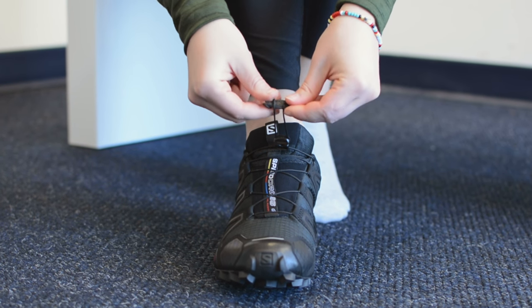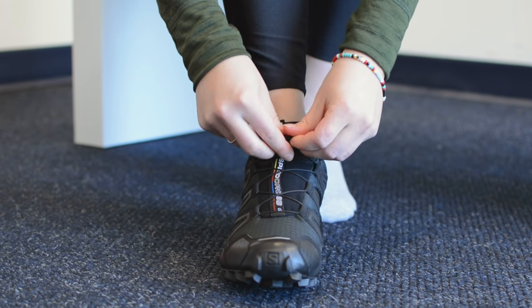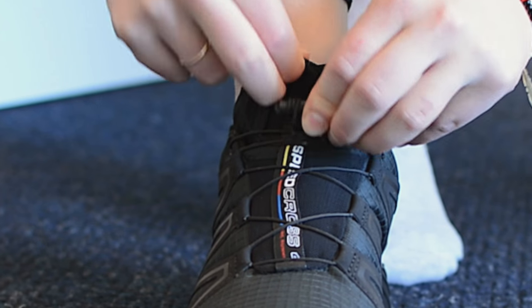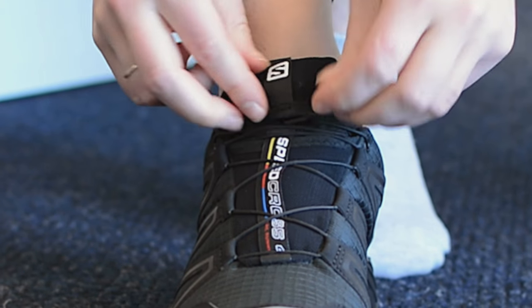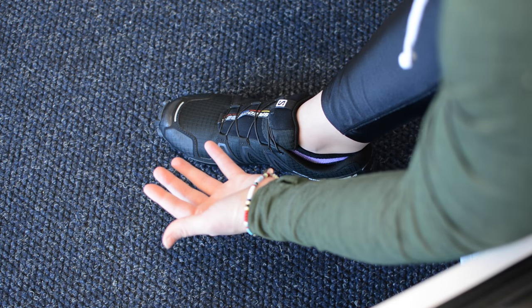You'll roll it down instead of just letting it go everywhere, and then you'll stuff it in what they call the lace garage — put it right there in the shoe, and bam, you're good to go on your runs.